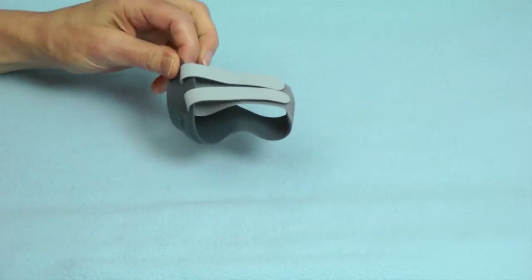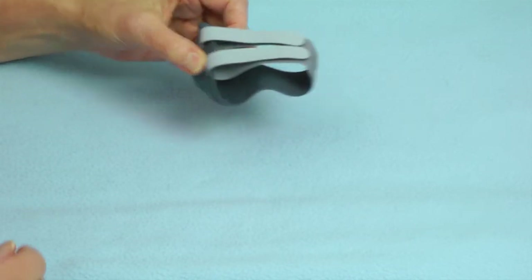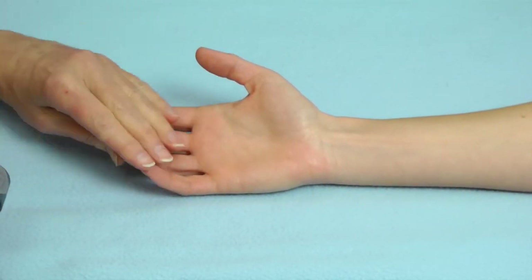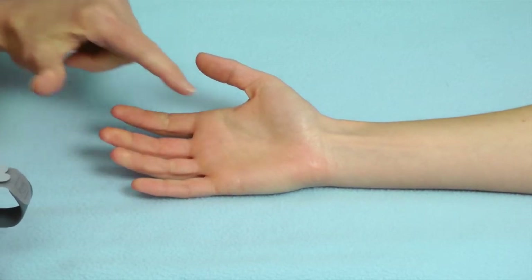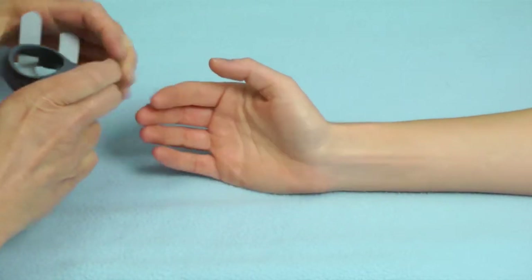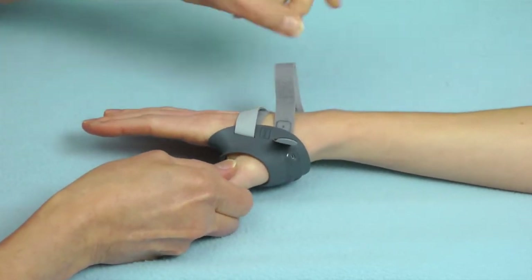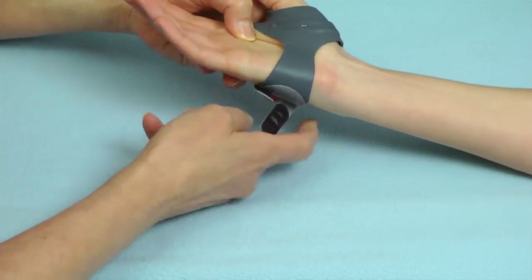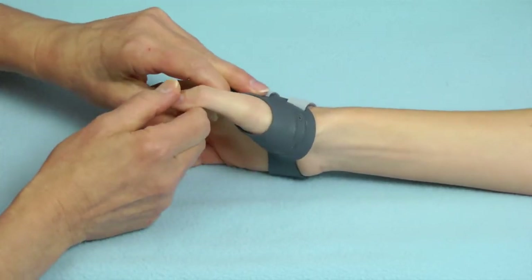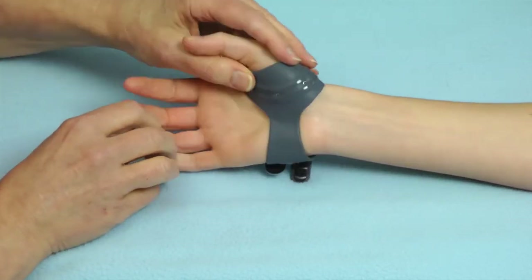One easy way to determine the correct sizing is to have one size 2 that you keep in your clinic. This young lady, measured at just over 7 inches and therefore size 1, could be confirmed as size 1 by allowing her to try on the size 2 — we'll see it's simply too large for her. As I fasten the straps, we can see they're much too long and she's loose everywhere. Even if I were to squeeze the metal, this is still much too large to really stabilize her metacarpal area.